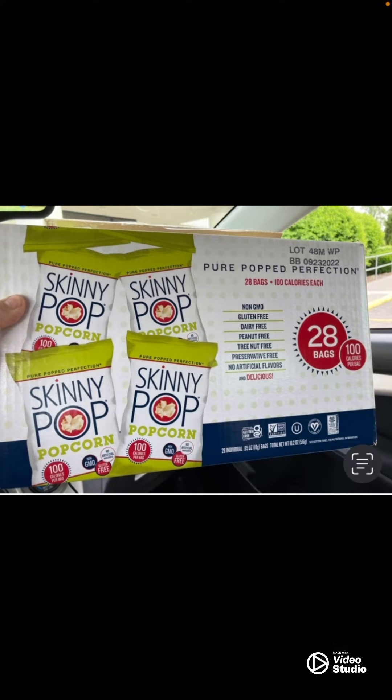It's fairly healthy and it's not overly salted either — it's just like you popped it at home. I think the kernels this popcorn came from are good quality kernels.